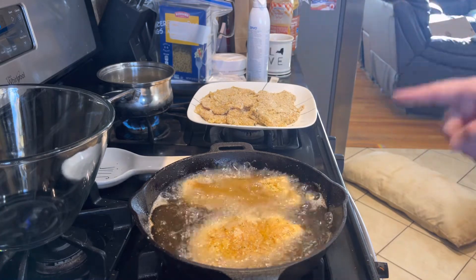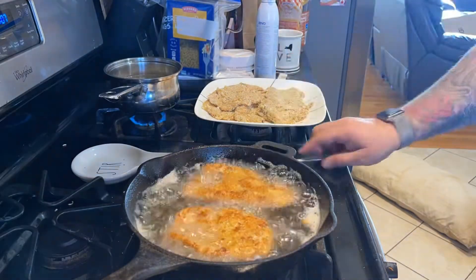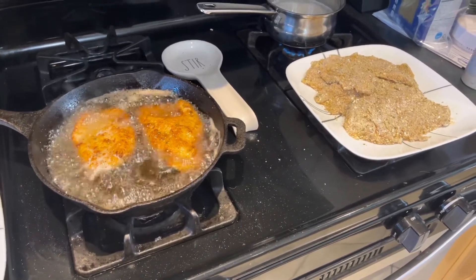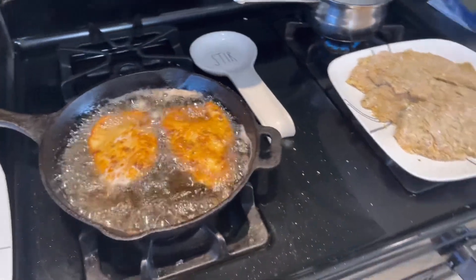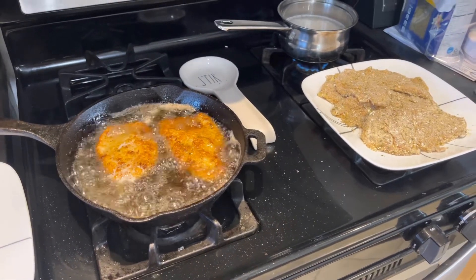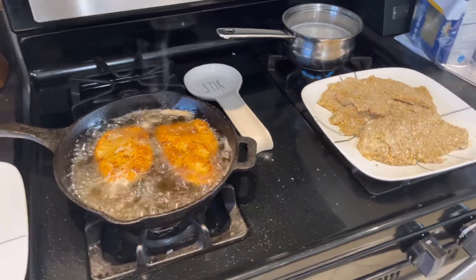I'm going to get another plate. All right guys, I'm not going to bore you with the whole putting everything in and getting it all cooked up, but here it is — I got a plate full. I'll be back in what feels like a second, but this is probably going to take me a good 20 minutes or so.